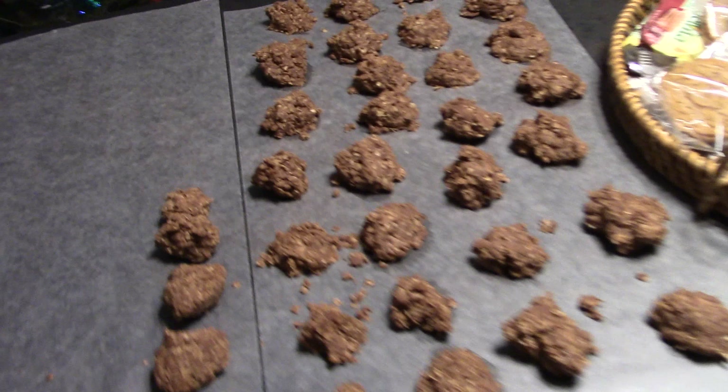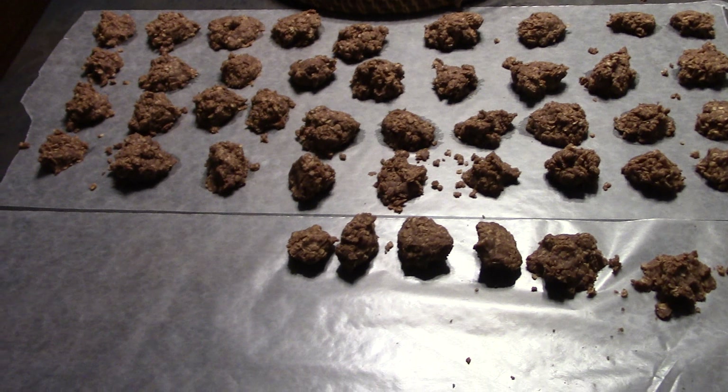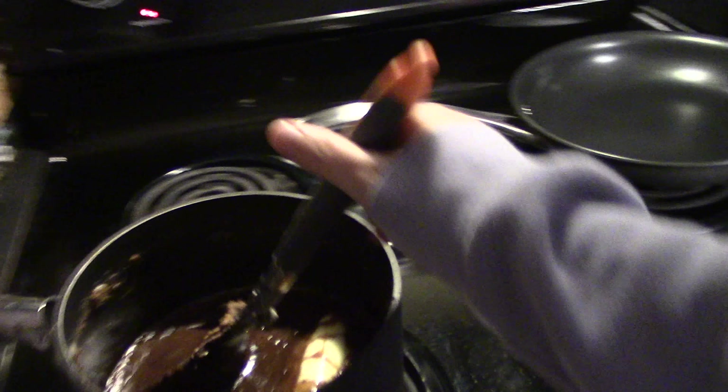We got the first batch made. I'm going to let it set for about 45 minutes to an hour. Got another batch going already — it only takes a few minutes to make.